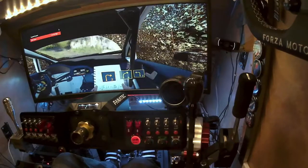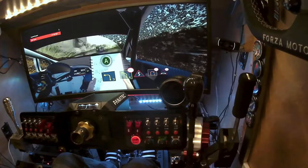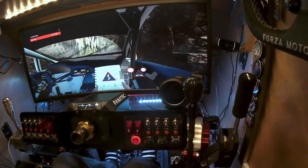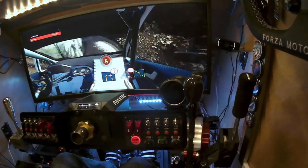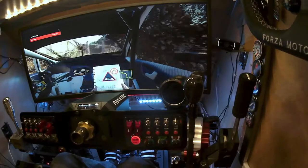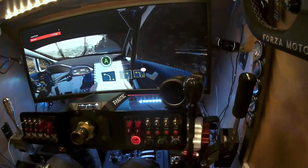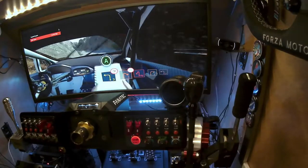Två höger, fyra höger. Tre vänster. Fyra höger — nej, vänster. Narrows, krigelkrok, caution. Två höger. Bridge, narrows. Fyra vänster. Hahaha. Tre höger. Tre höger, tre vänster. Tre vänster, sharpen, sharpen.